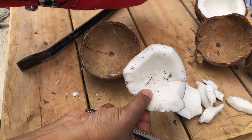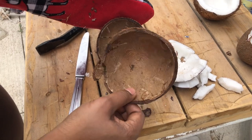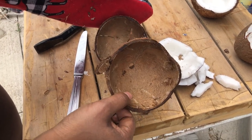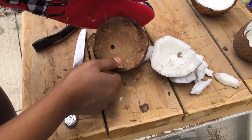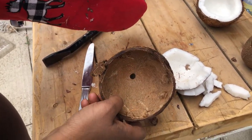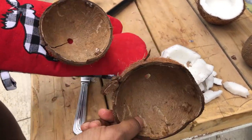All you have to do now is wash it and it's good to go. The shells are usually used back home to make fire and cook in the fireside, but here we don't have that. I still keep mine though, because you can do some kind of outdoor cooking or even some decorations with the coconut shell.